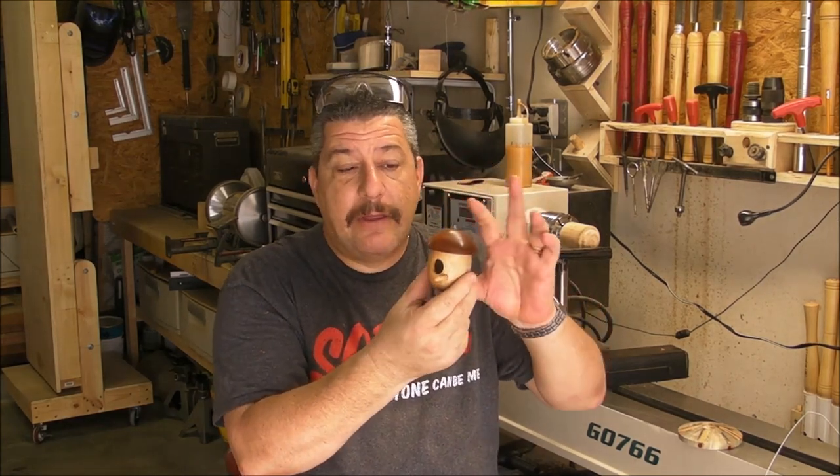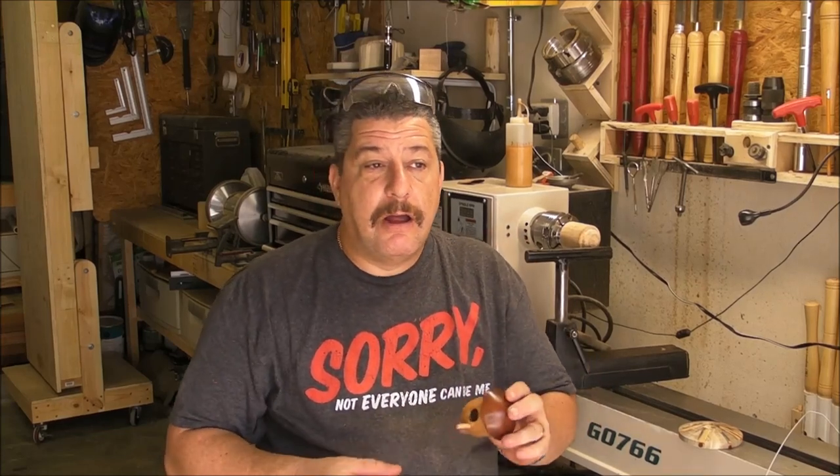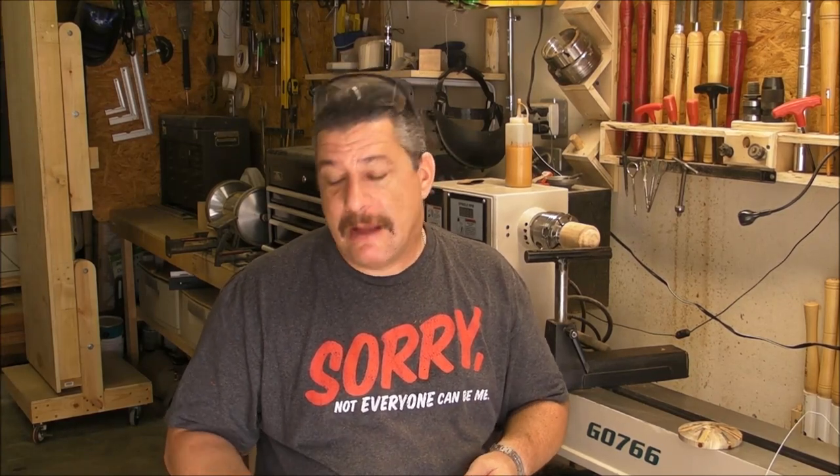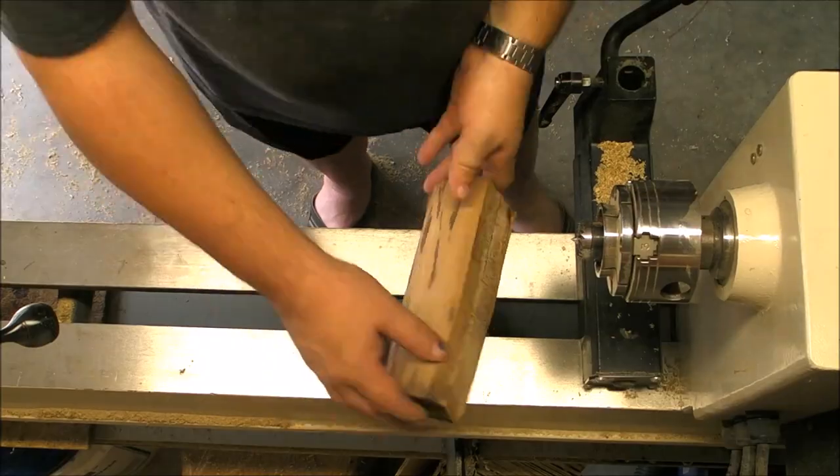We are gonna use a glue block and a jump chuck. This kind of project is very enjoyable — we will spend a couple of sessions making different pieces and making all of them work together. It's fun time. This is gonna be a fun time and I hope you will enjoy it as well. Let's go see how to do a birdhouse.